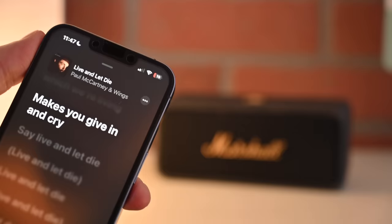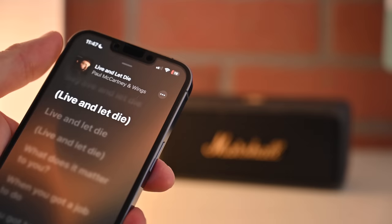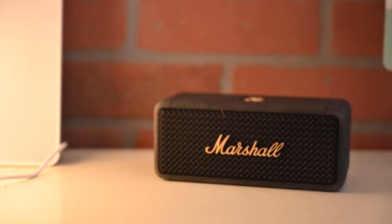Sound-wise, not too much changed from the first generation — it sounds pretty similar. I might be able to tell a difference, but I can't tell if I'm just thinking there is because it's an updated device. You can connect this to the Marshall app and control the EQ there, but we'll come back to the app in a few minutes.